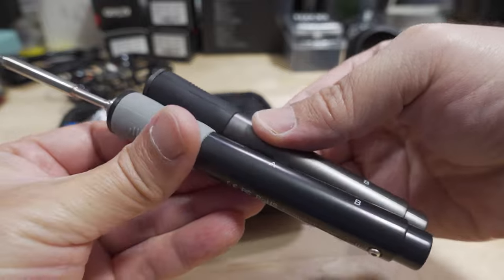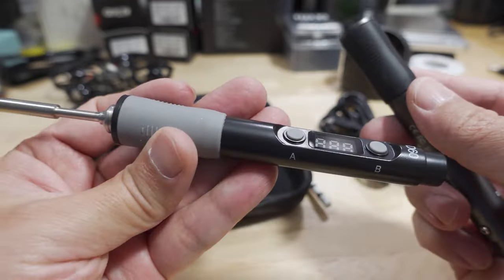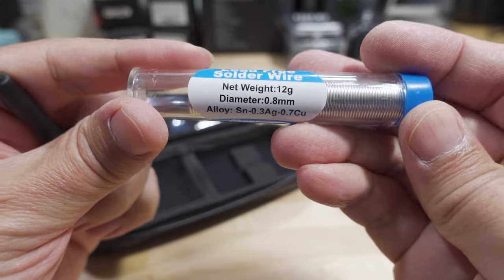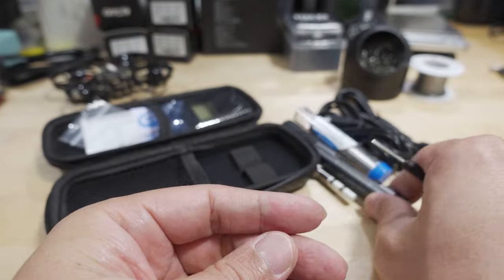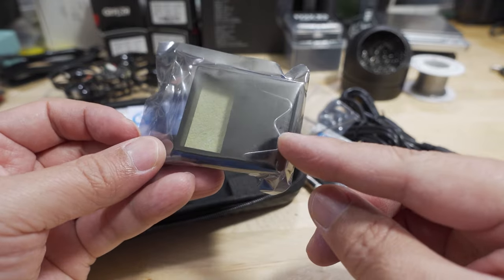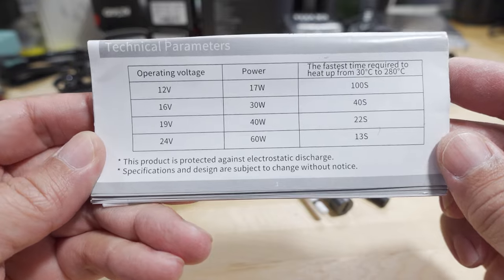Just slightly different in color — I do like the gunmetal and black a little better than the gray. Back to the unboxing: you get some solder, a hex wrench for the screw on the iron, another allen wrench, a standard soldering iron holder, some stickers, and the manual.